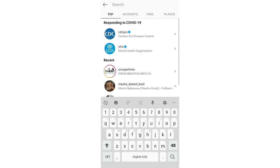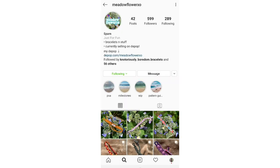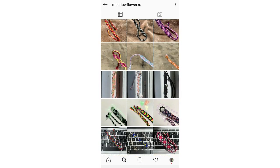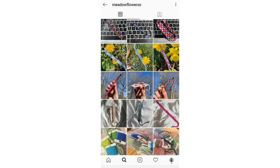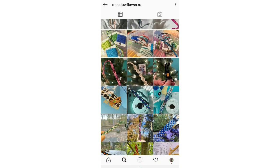I'm going to start off with MeadowflowerXO. You guys should go follow her — she is almost at 600 and hopefully by the time this video is uploaded she will have reached that. As you can see, she has a lot of really, really pretty posts and I'm going to try to see if there are any that I can try to make and recreate.